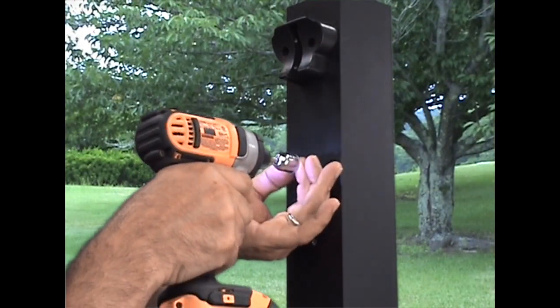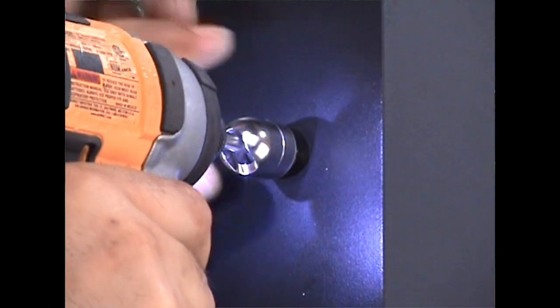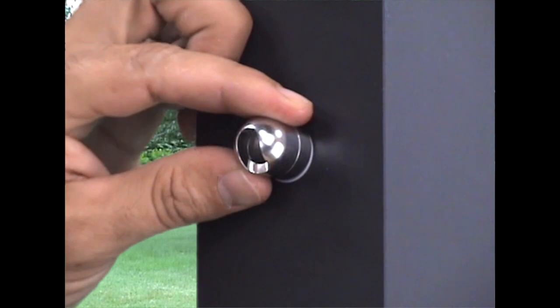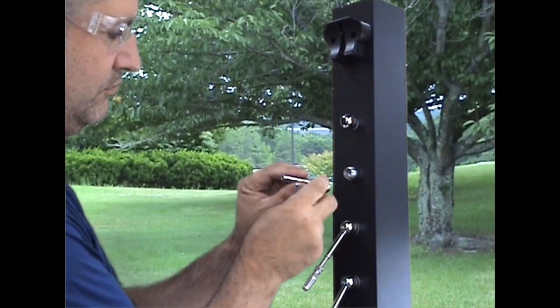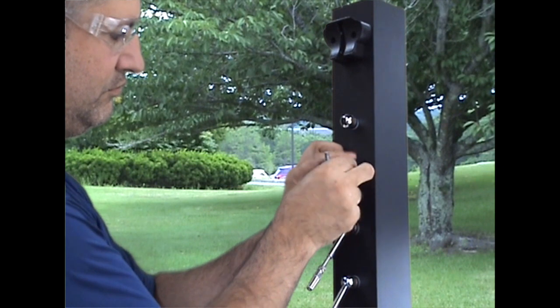Be careful not to strip the screw head. The slots on the tensioner base should aim down on the downward post base and aim up on the upward post base. Reassemble the tensioners, leaving three-quarters of an inch of thread exposed.